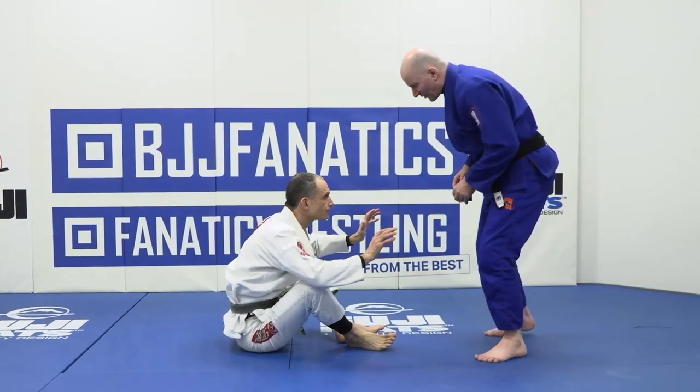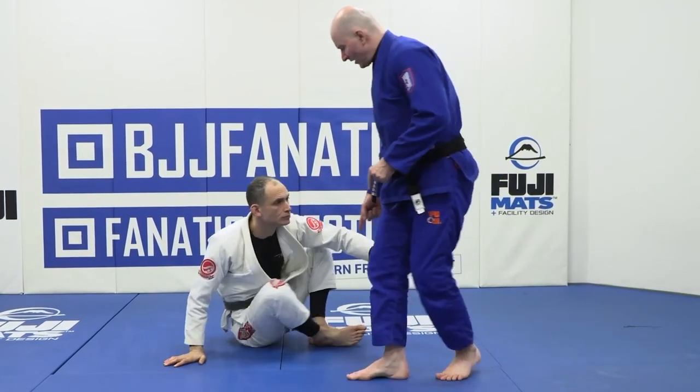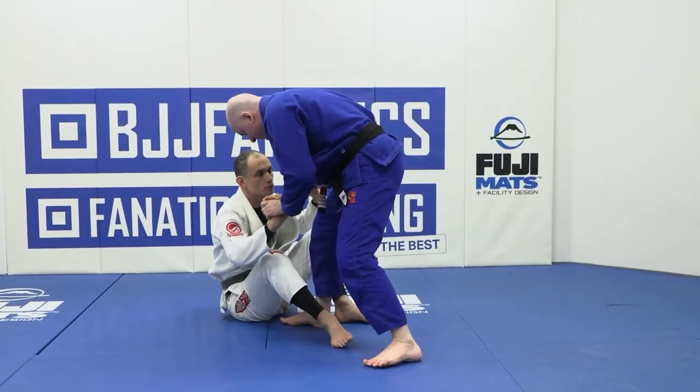As we approach a seated opponent, our goal is to get our foot inside their feet. That's not always easy when his feet are close together, so very often there'll be some adjusting. As we move in front of a training partner, we start to separate the feet — that's when we step in.